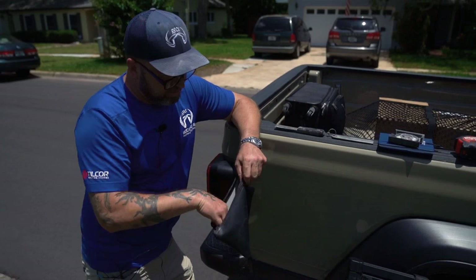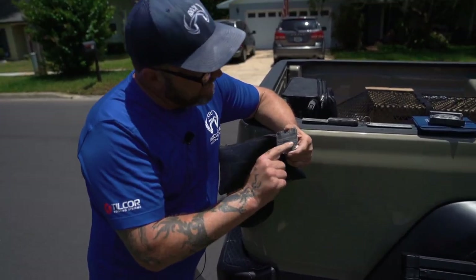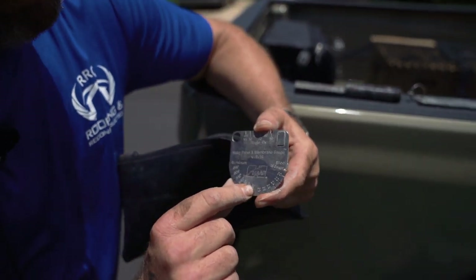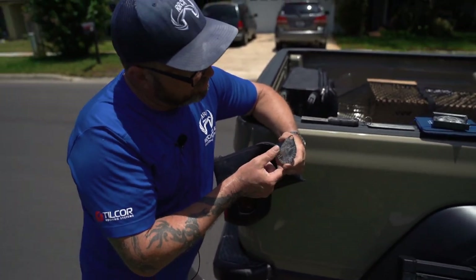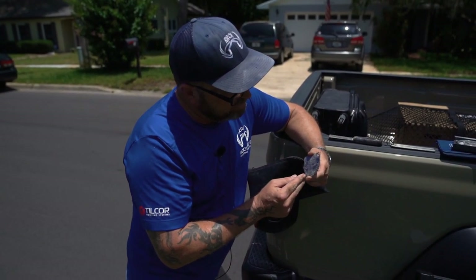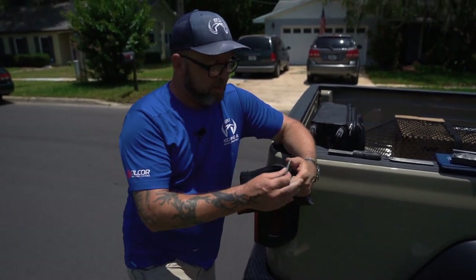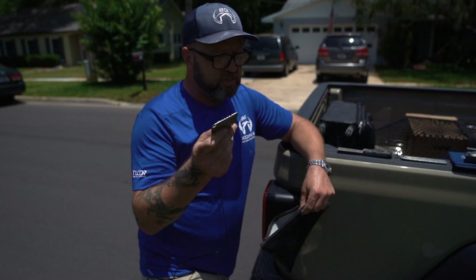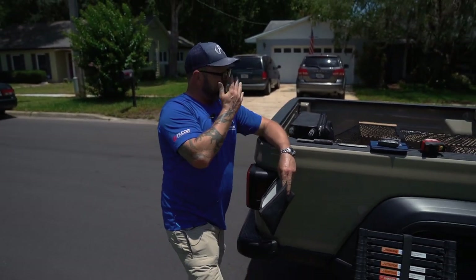The last basic thing you need is a metal gauge. When you have a metal gauge you become top dog because you're able to measure the gauge of a metal or aluminum roof and get your price right. The difference between a 24 and a 26 gauge is huge. These are probably about 30 bucks.